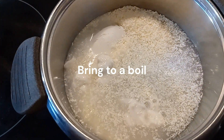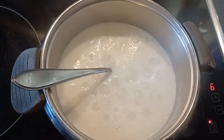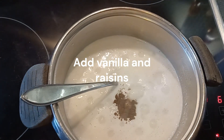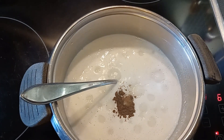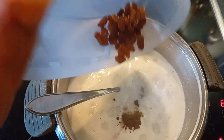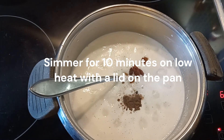Bring to a boil. Add half a spoon of vanilla — a small amount will do. Add some raisins, 2 tablespoons. Then simmer for 10 minutes on low heat.